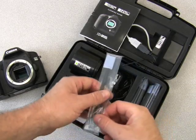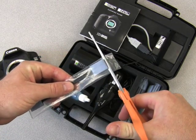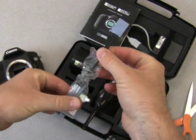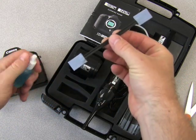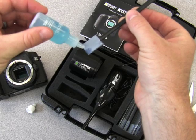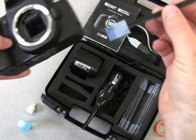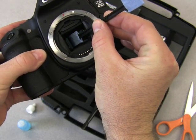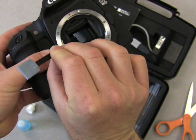To use the SensorSafe wands, cut one end of the bag and remove the wand, being careful not to touch any of the ends to prevent contamination. Apply just two drops of SensorSolution to one side of the SensorSafe wand. Insert the wand into one side of the sensor, press down firmly and slide the wand across the sensor. Roll it over and slide the wand across.